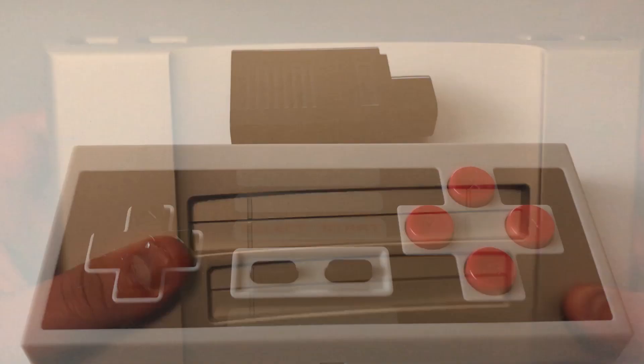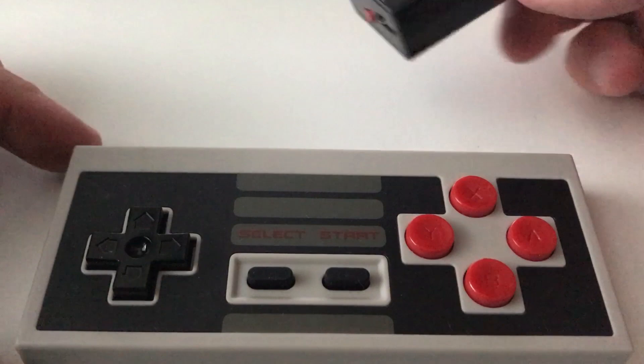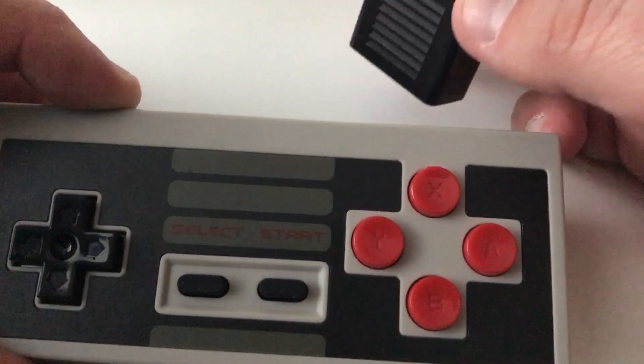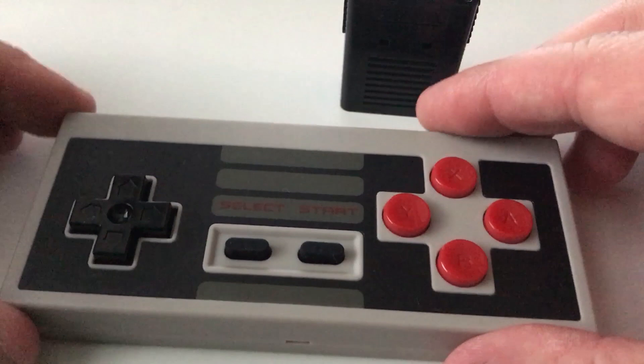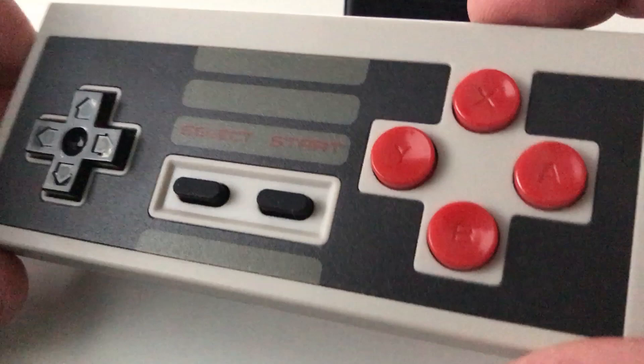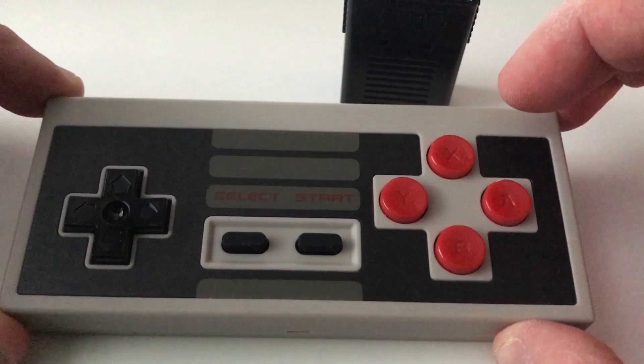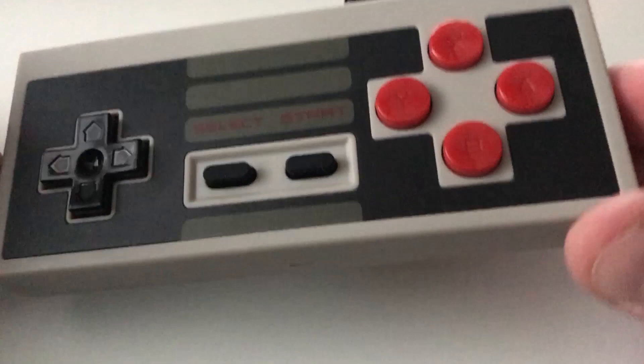The NT Mini also comes with an 8-Bit Do Bluetooth controller kit — basically their classic controller with full buttons and a Bluetooth dongle that plugs into the front. While these are good as far as Bluetooth controllers go, I noticed a difference when playing; the right D-pad is a bit sticky. As a Bluetooth controller it works great, especially with a phone or tablet, but for hardcore NES gaming I'd suggest using original controllers and saving this one for casual play.